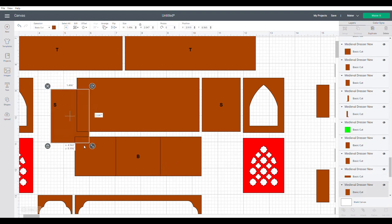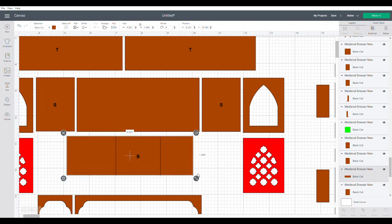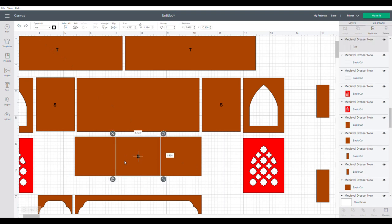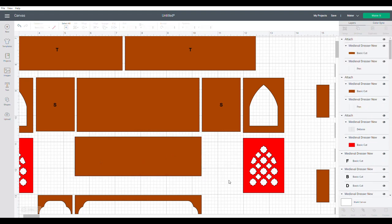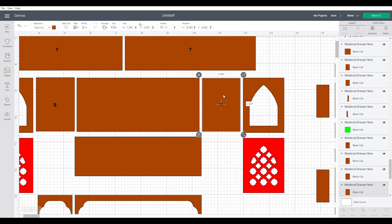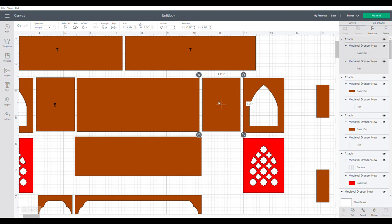If you accidentally drag a box around pieces, just undo and it puts things right back. Shift-select is safer. For labelled pieces, if you want to label them, select the label, click pen, then select both pieces and attach. It looks like it's disappeared but it's still there — it will draw the label on the piece for you.